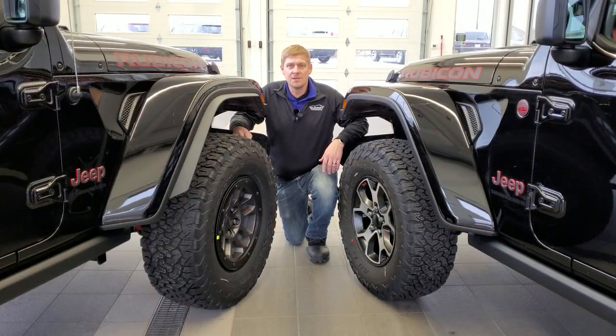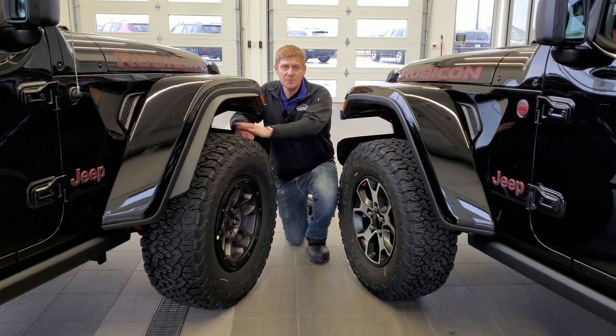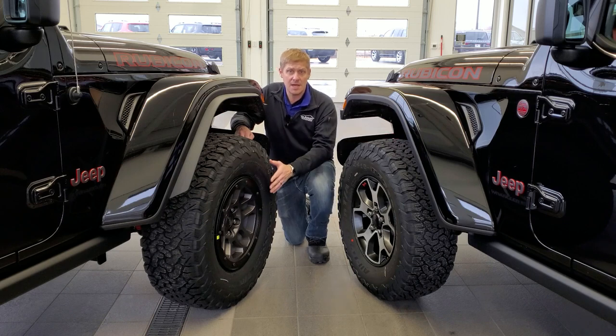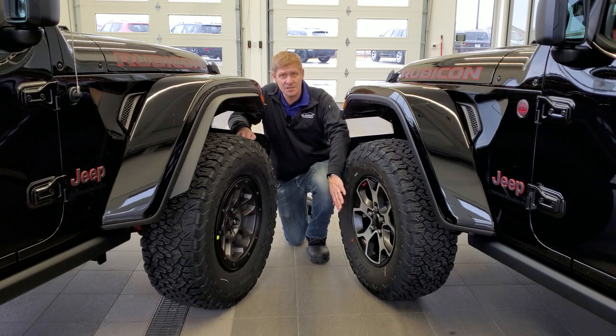The first difference between the Extreme Recon package and the non-Extreme Recon package is obviously the tire size and wheels. On the Extreme Recon package you get LT315/70R17 tires, and on the non-Extreme Recon package you get LT285/70R17 tires. The wheels are also different — the Extreme Recon wheels are beadlock capable, while the standard Rubicon has 17-inch painted and polished aluminum wheels that are not beadlock capable.